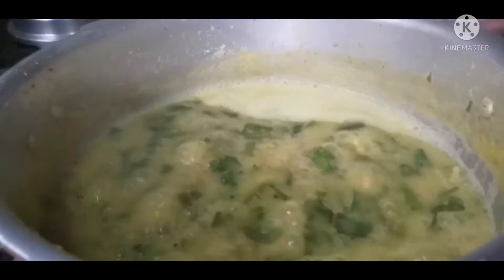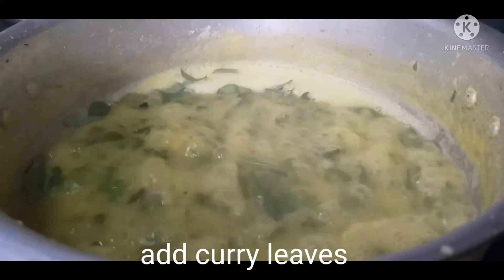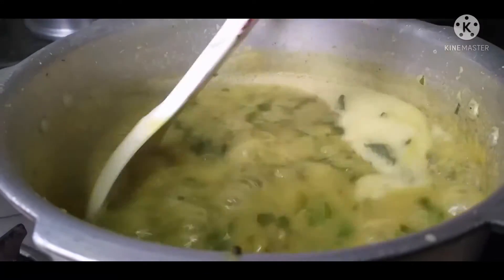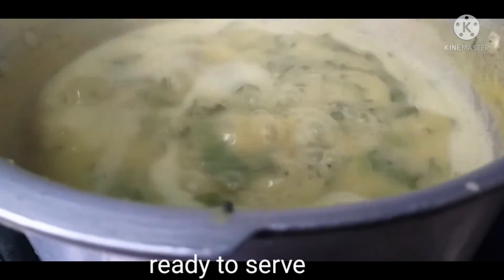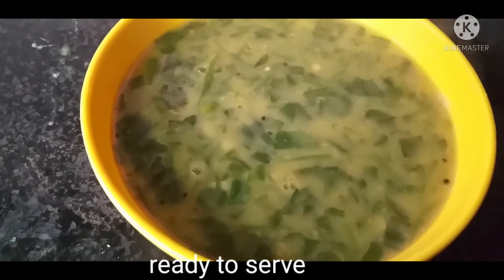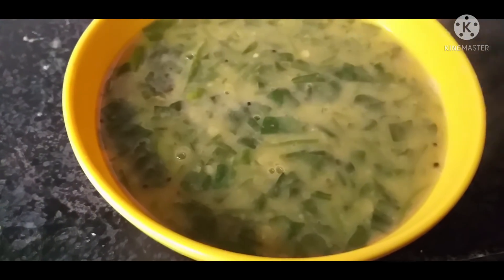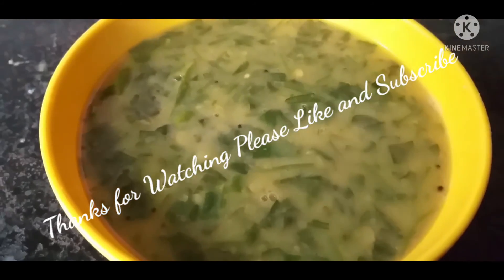I am going to put the curry leaves in the bowl. If you like this video, please like, share and subscribe to this channel.